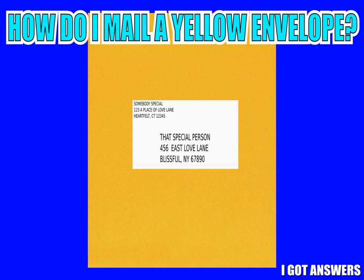Hey guys, this is I Got Answers, here to answer some of your questions about things that you've been trying to do. In this video, we're going to answer the question: how do I mail a yellow envelope?